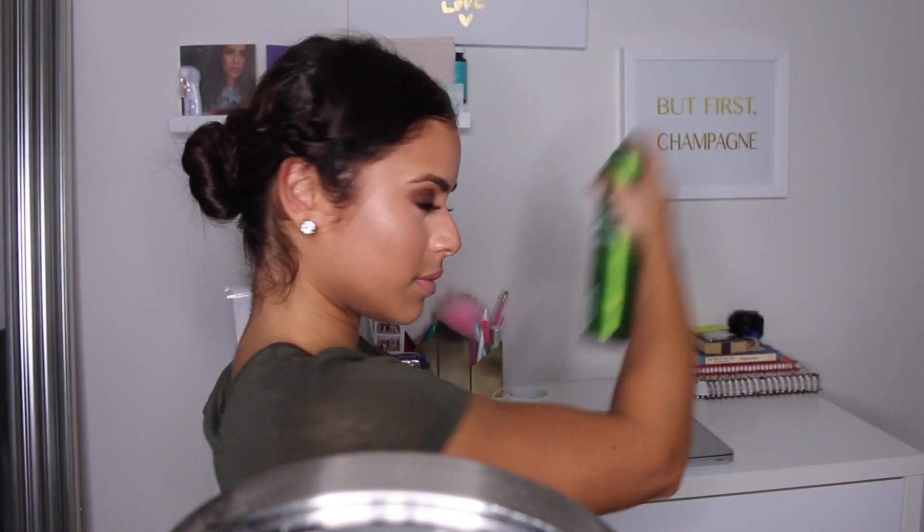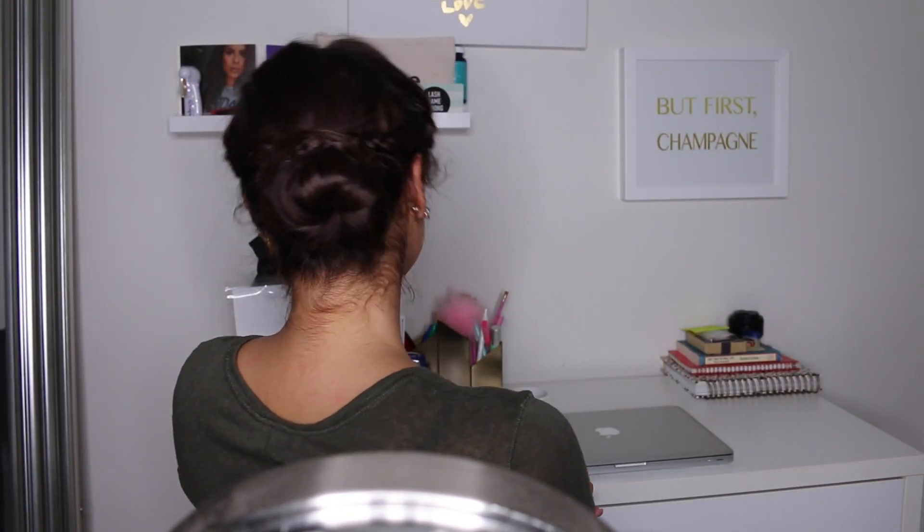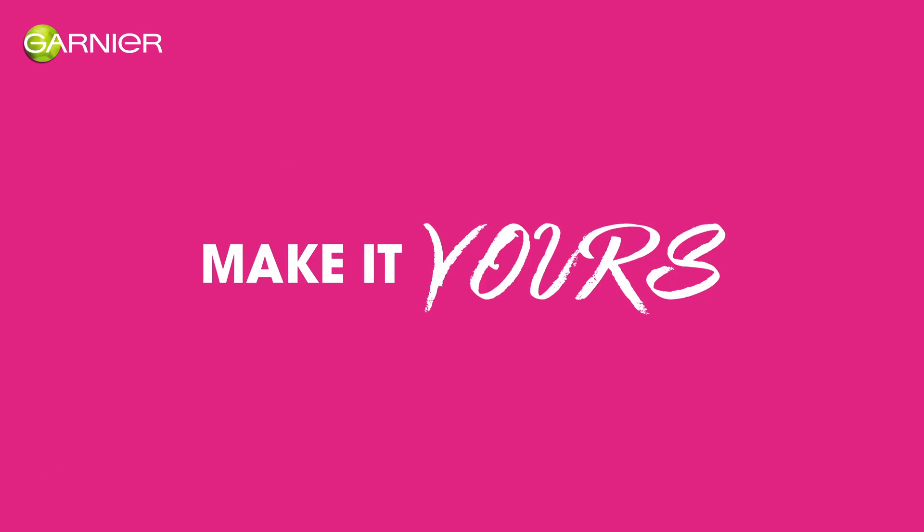Don't forget to stop by the Garnier channel as well — they have tons more hair tutorials for you guys to check out. I'll see you guys in my next video, bye bye!